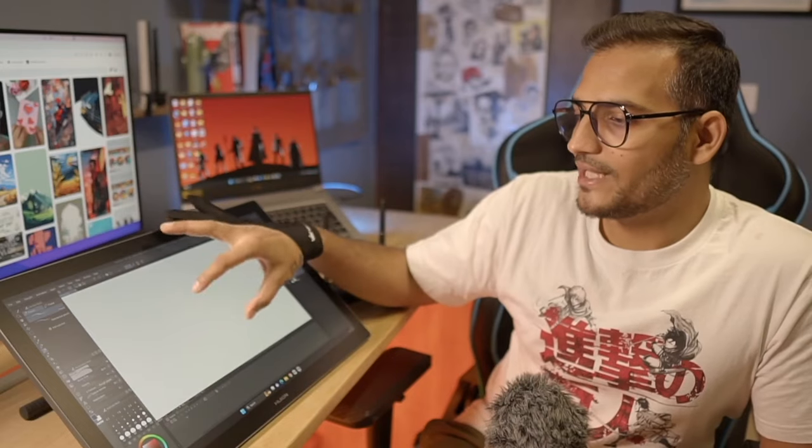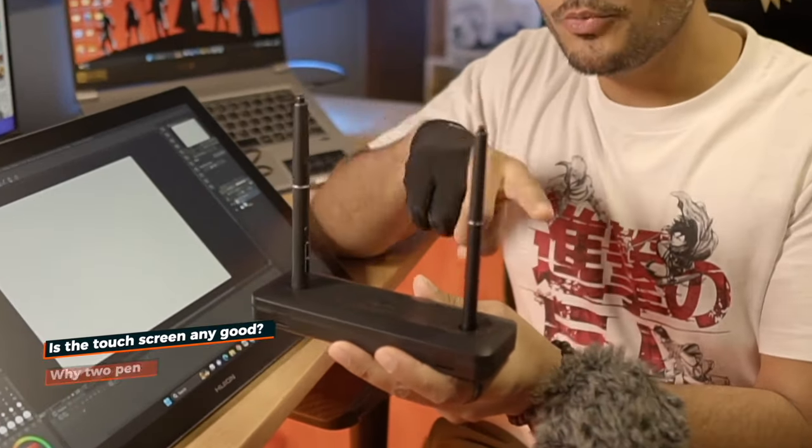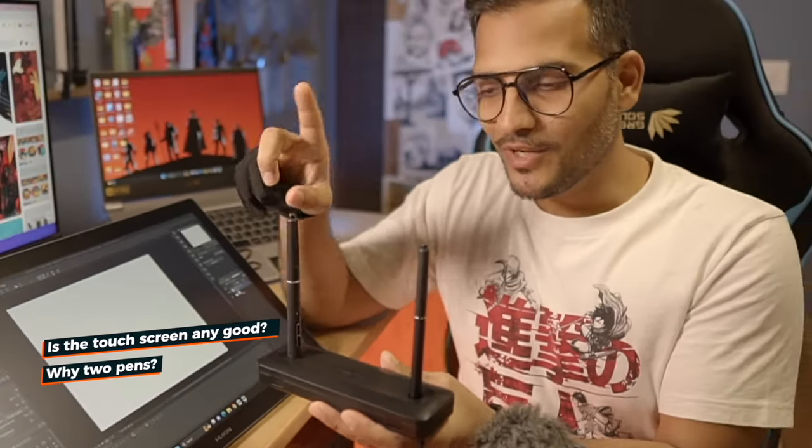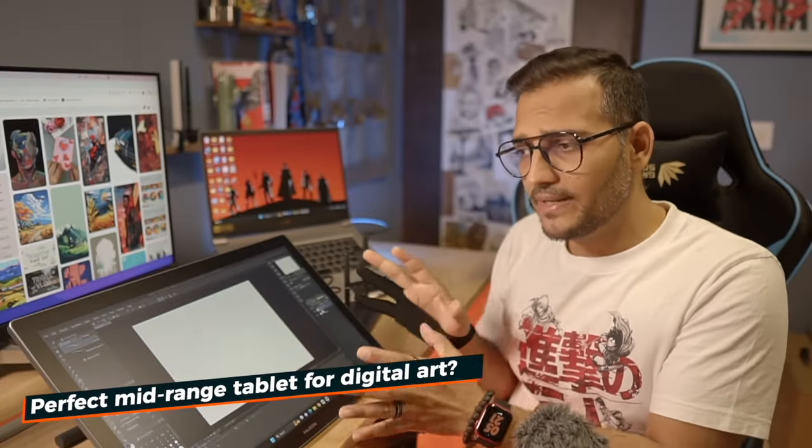It's a touchscreen tablet — how good is the touchscreen? This pen tablet comes with two pens, not just one. We are going to talk about that as well. Is this the perfect mid-range, budget-friendly pen tablet you should go for? I am going to answer each one of them. Stay tuned, welcome to Clay Brush.